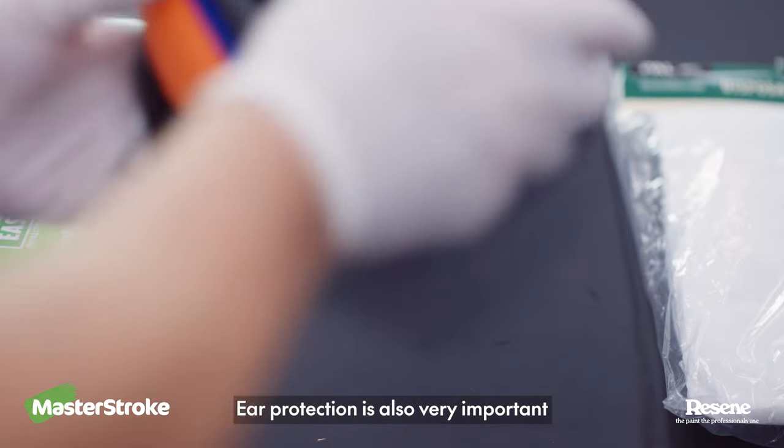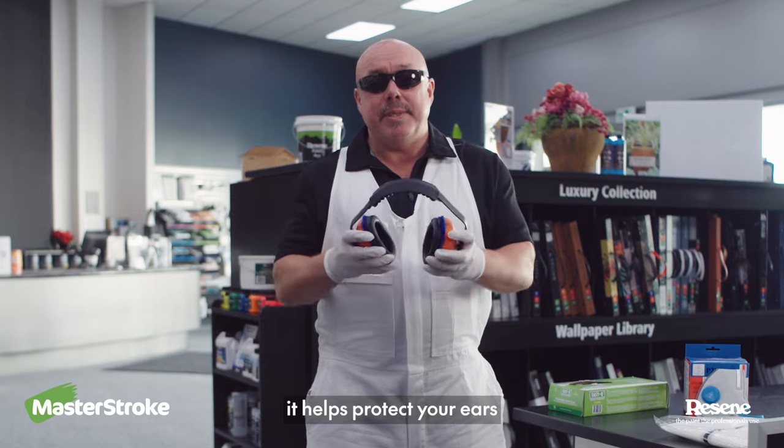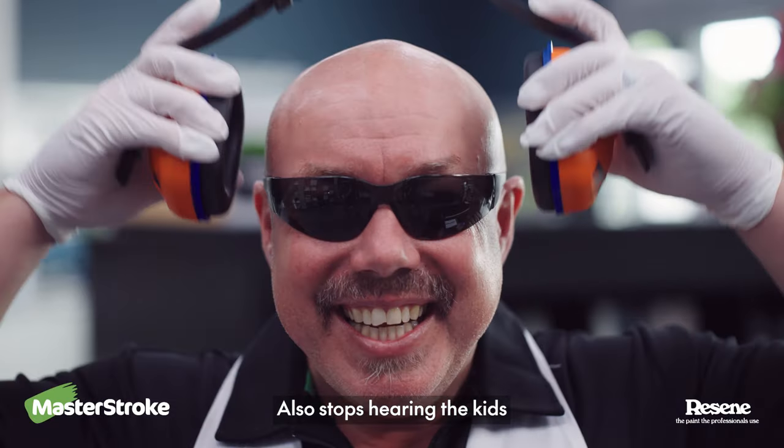Ear protection is also very important. If you're doing any sort of sanding or using any power tools it helps protect your ears. It also stops hearing the kids. You can pick up all of these things at your local Resene colour shop.